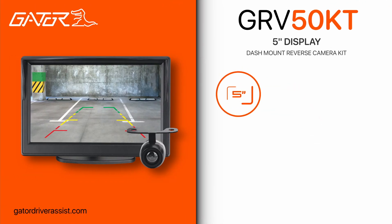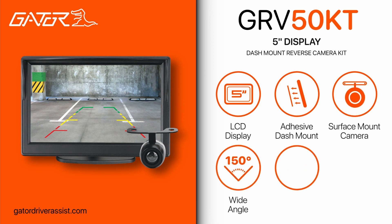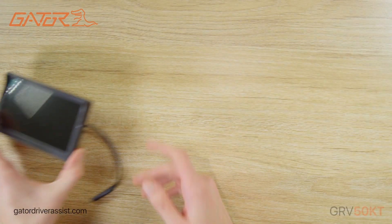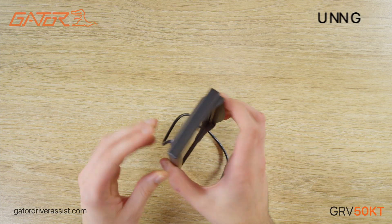Hello and welcome to an unboxing and setup guide for the Gator GRV50KT 5-inch LCD Dash Mount Display Reverse Camera Kit. In this video I'll show you what comes with the Gator 5-inch display and go through the settings and setup procedure.